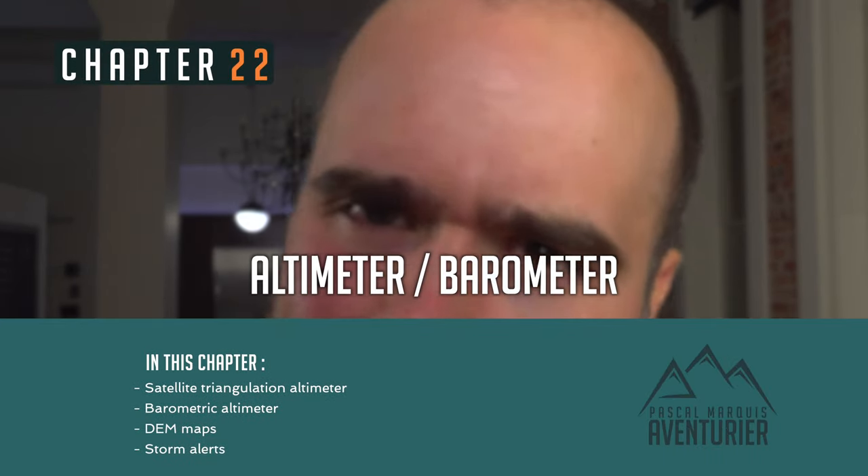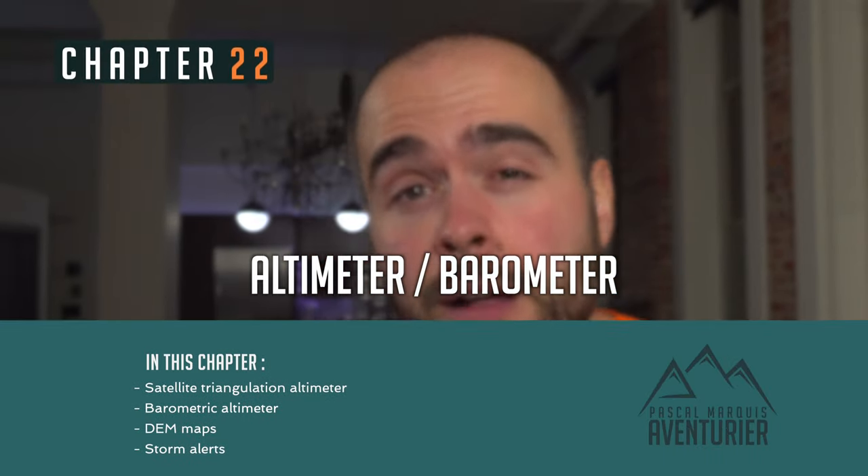We already reached point 22 of that video and this one is about the altimeter. But what is an altimeter? The altimeter is the tool in your watch that will give you your elevation. I realized after testing several watches that most of them have one, but only few of them have a good one.